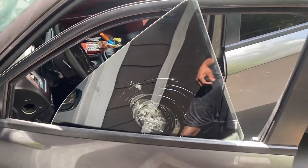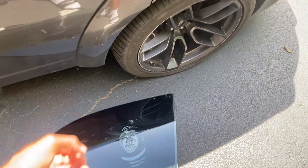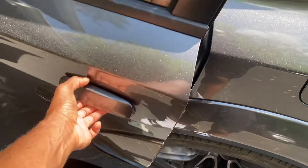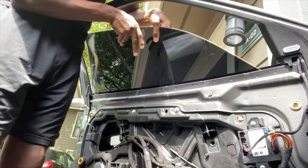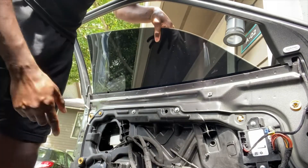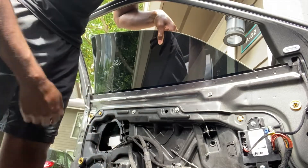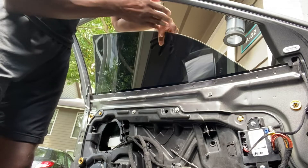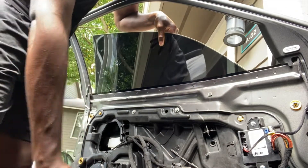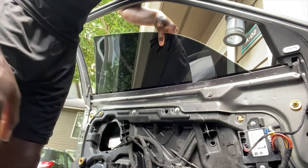All right guys, we got it out in one piece. We're going to go in and grab the new one. Once it's in, pull it up into place, but first turn the car on so we can use the window switch. We want to pull the window all the way up into place, then hit the window switch — that'll bring the actuator up and it'll automatically click into place. Let's go ahead and turn the car on.